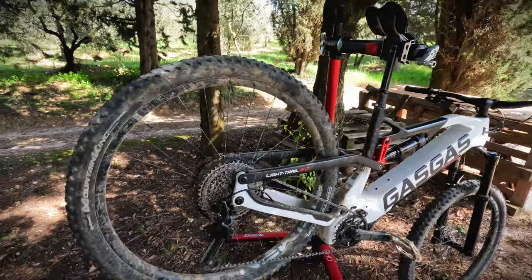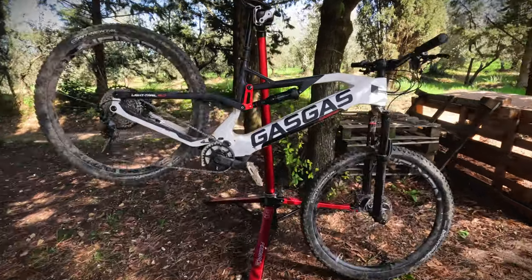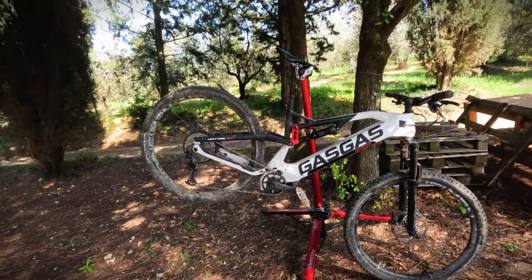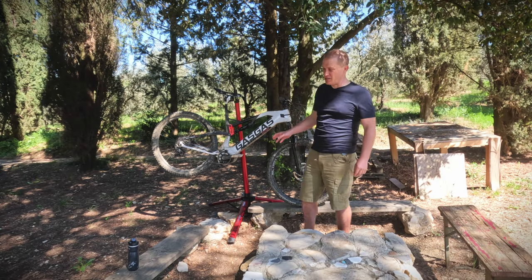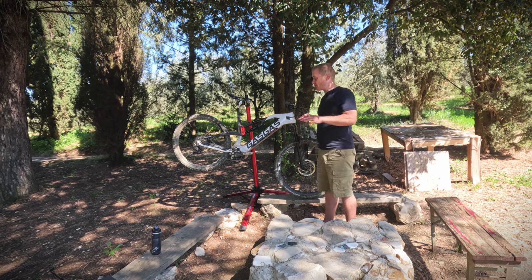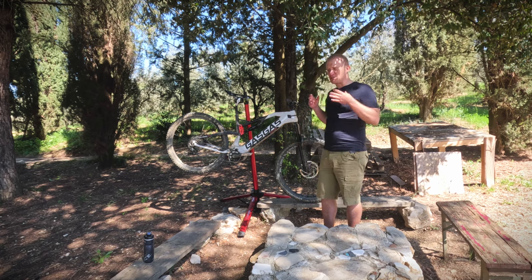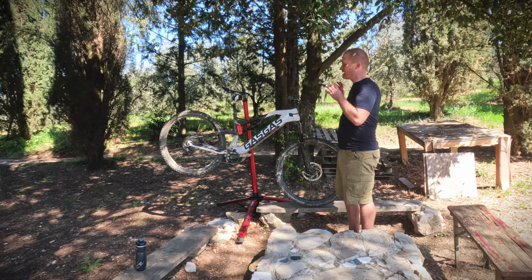The frame is carbon, and that's important, because when you look at the overall price of this bike, a carbon frame in this price range is quite unusual. This bike comes in at $6,999, which for a carbon framed electric mountain bike with a quality Yamaha motor — 50 newton meters and 250 watts of power with a 500 watt hour battery — that's pretty good.